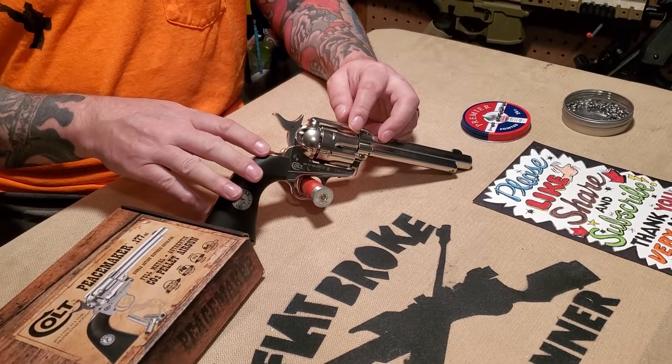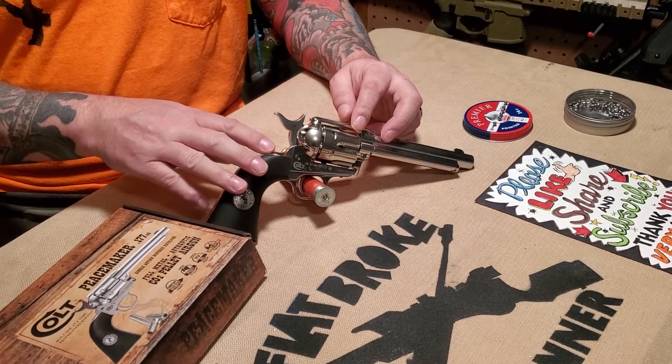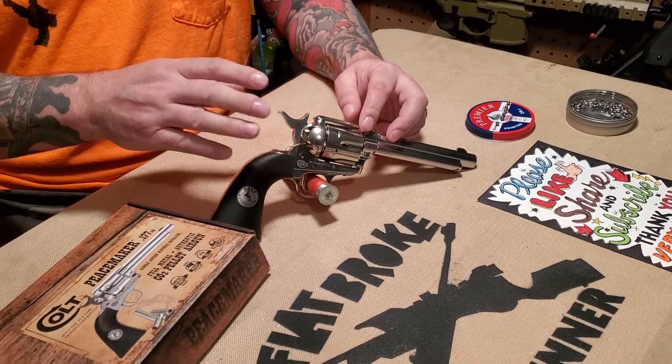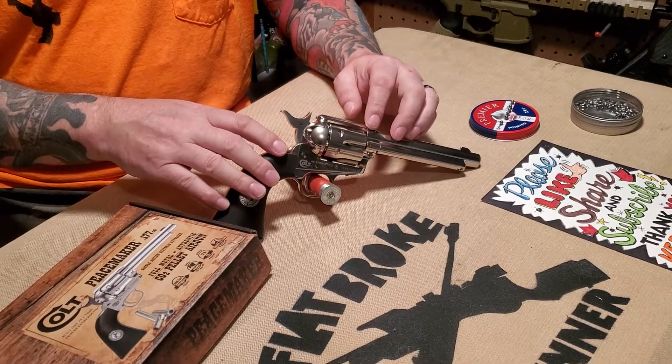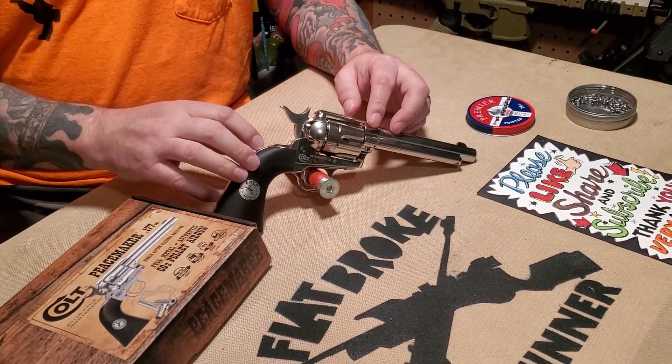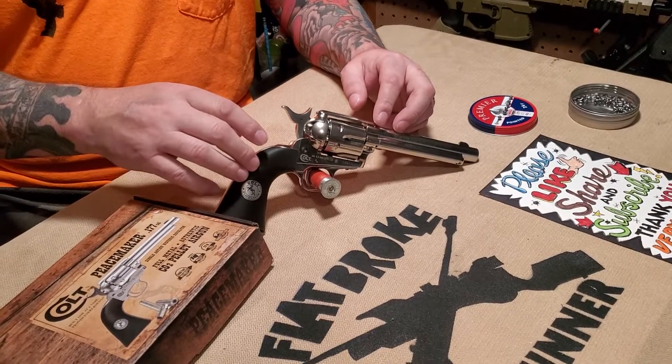Unfortunately the Peacemaker comes with synthetic grips, and I'm sure that's to keep the cost down. Here in the United States it runs about $110. It's perfect for plinking, playing around — if you have to let your inner cowboy out, this is the gun to do it. And let's face it, this gun is just loads of fun to shoot.